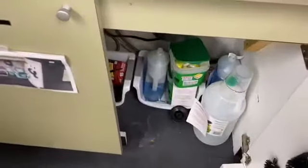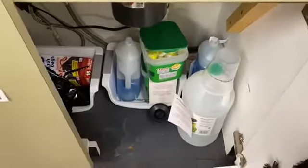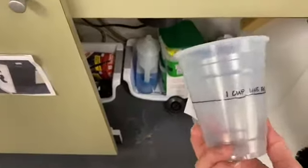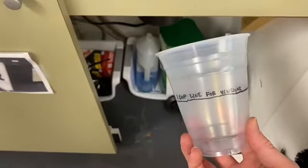And then also on the vinegar, it says to put one cup in the dishwasher. We didn't know how we were measuring one cup, so we just added a solo cup with a fill line for one cup of vinegar and added it to the top.